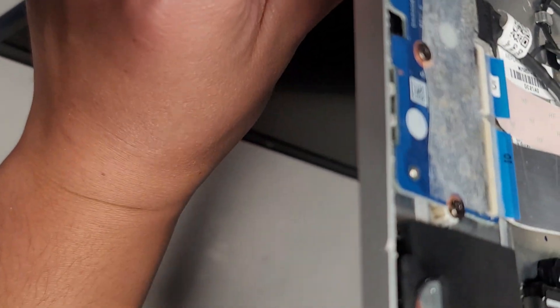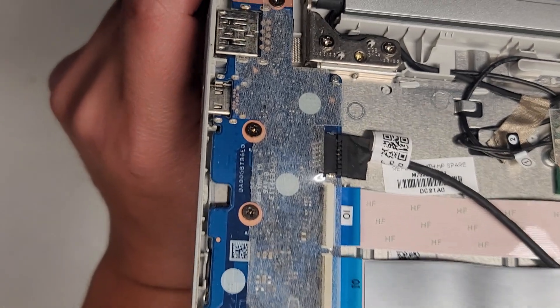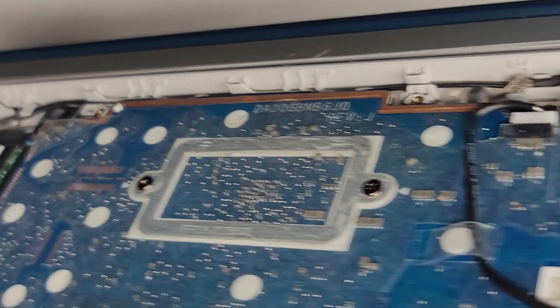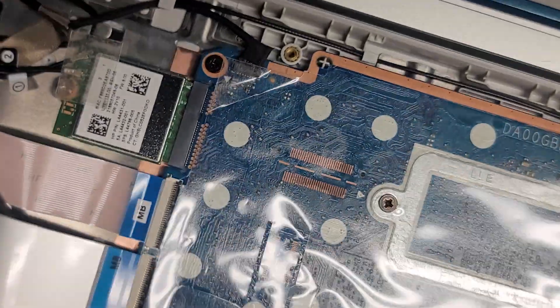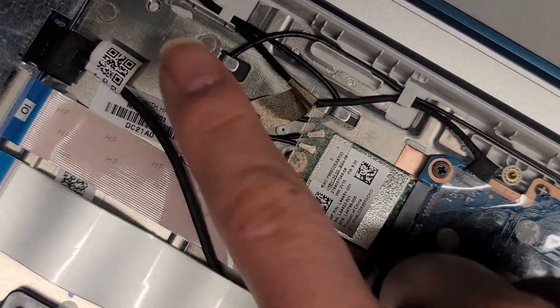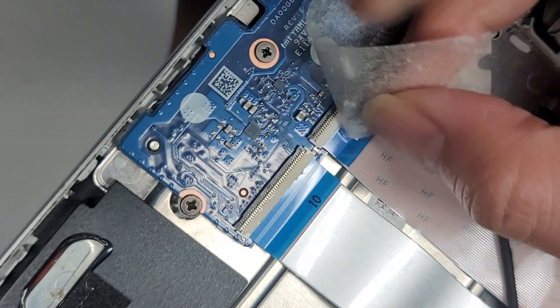In the meantime, you can see the connections: there's a USB port and a USB-C port. There's a small board that has all these connections going into it. It kind of looks like it might have an SD card slot, but maybe not.